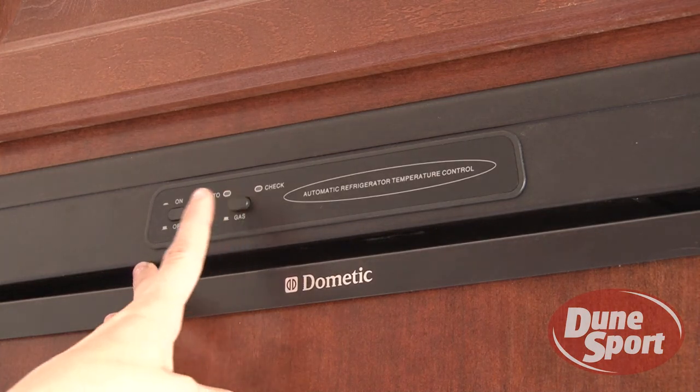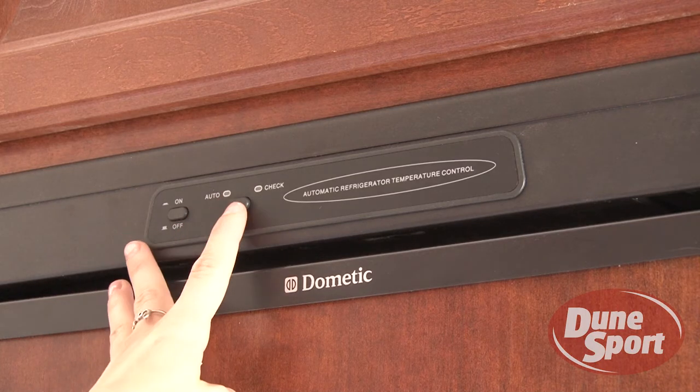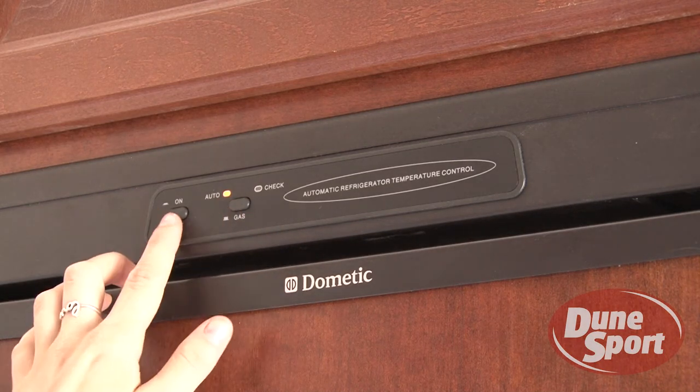Auto mode allows the system to draw from electricity when available, but will switch to propane if necessary. If neither is available, the check light will be illuminated.